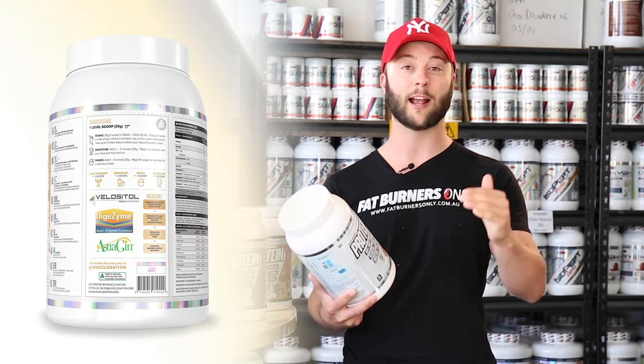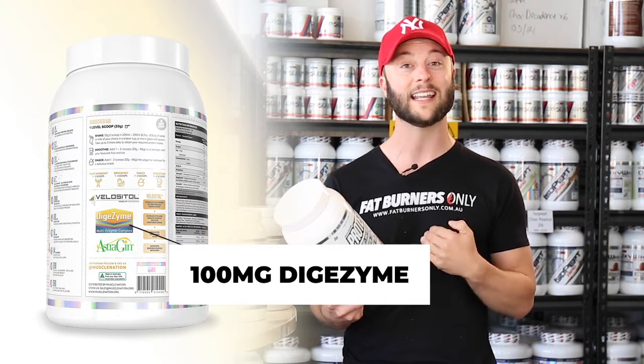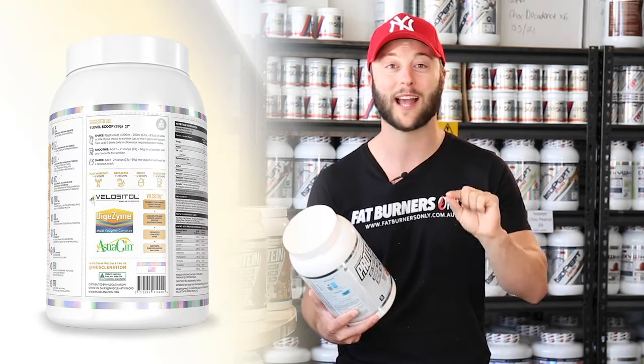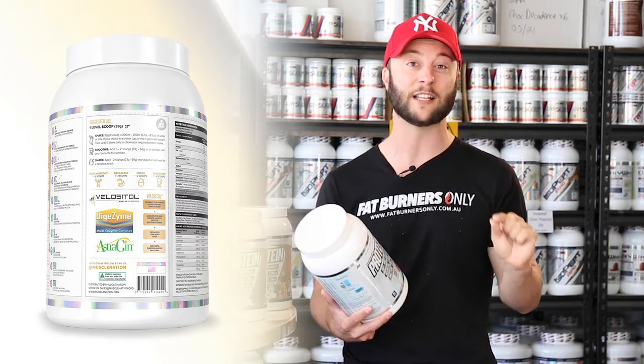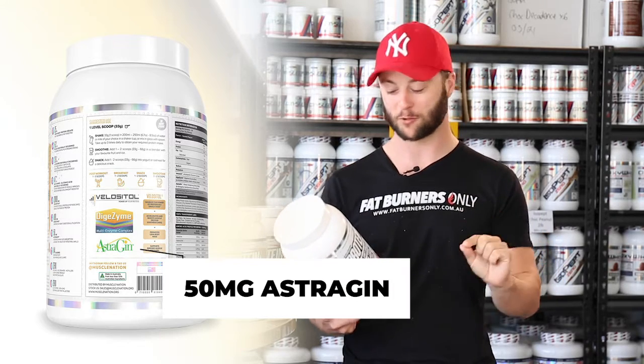You've got 100 milligrams of digestive enzymes so the body can break down the protein in the gut to absorb more effectively. They also put in 50 milligrams of estrogen — now this is an expensive ingredient and helps with absorption in a healthy manner through the gut.